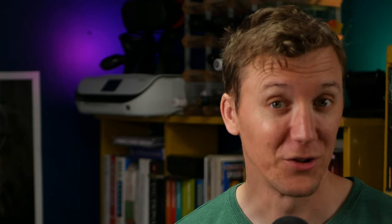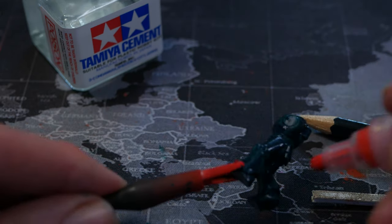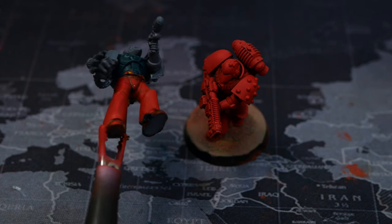Yeah, not so much. I tried and tried but the markers I bought were just way too large — I couldn't get into the details, I couldn't control the flow of the paint. All in all, one star, do not recommend.